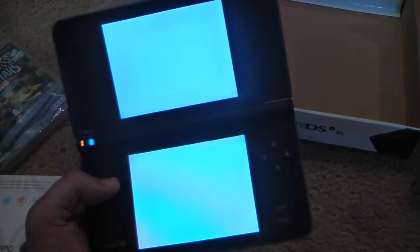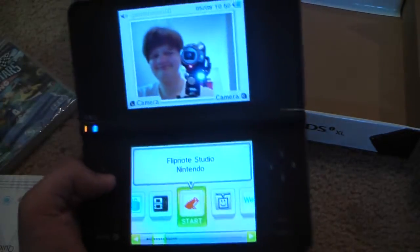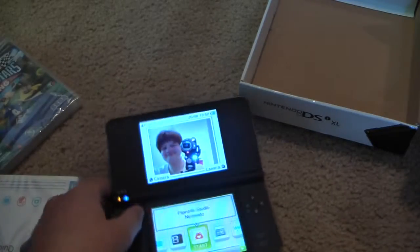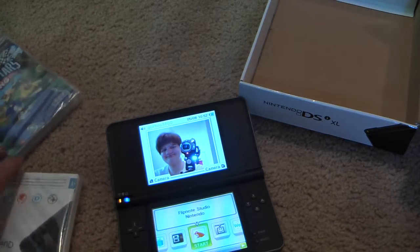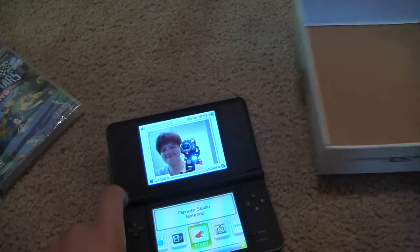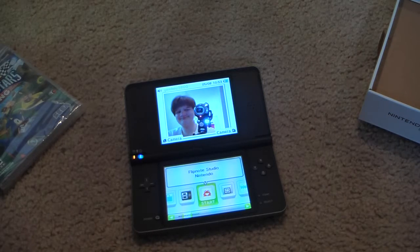I just wanted to get those settings out of the way since they're annoying. That's pretty much it — Sega All-Stars Racing, I'll probably be doing a review on that, or more of a review. I think there'll be another stylus somewhere. That's my unboxing of the DSi XL, hope you enjoyed. Game Royale.